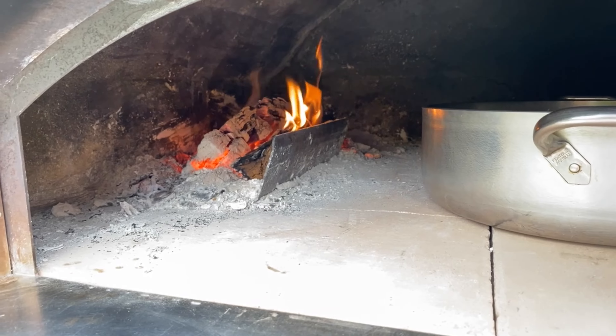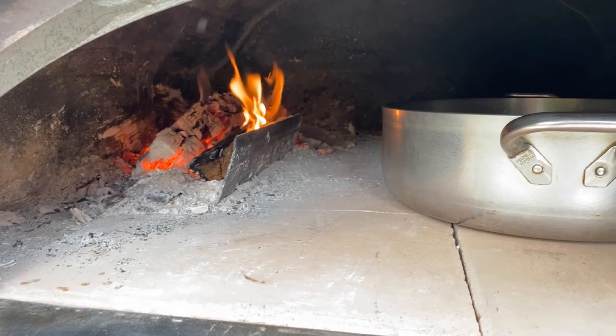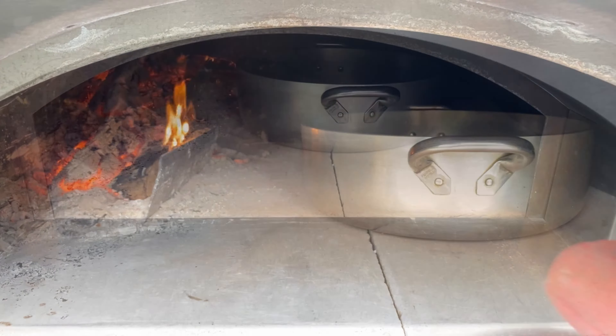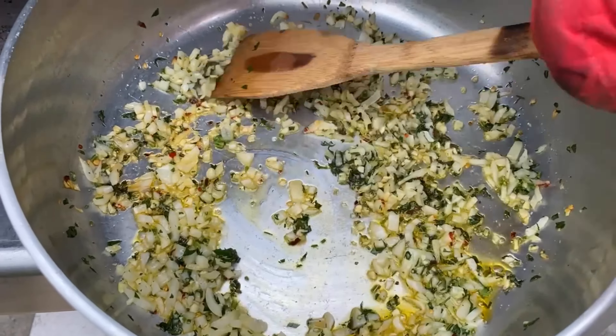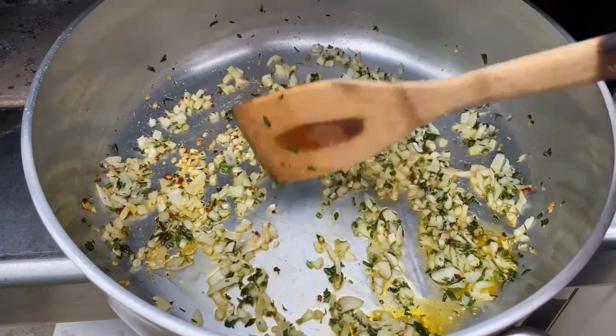Notice that we just have a small fire going on the side — we don't want a very strong fire. Let's peek inside. We don't want the onions to brown; we just want them to become translucent, and we are almost there.